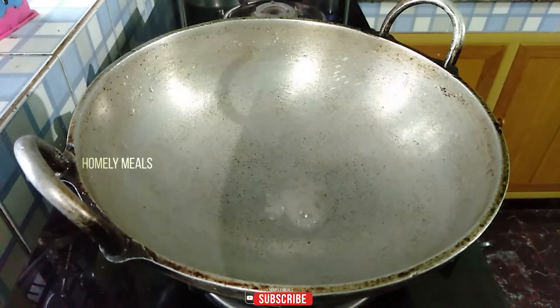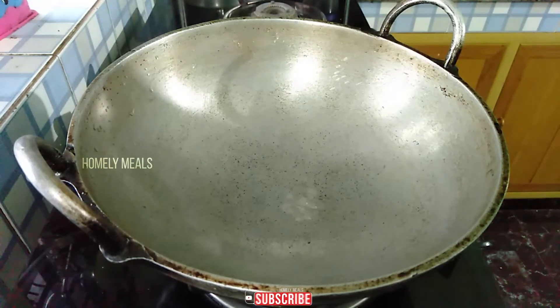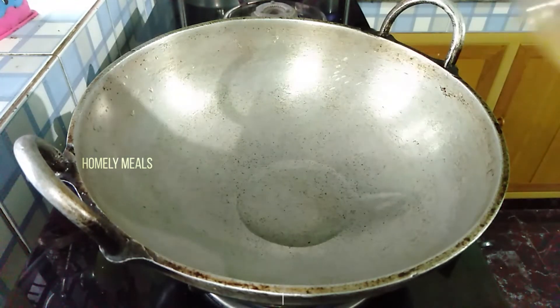And we need a dish to make a dish. We are going to make a dish.